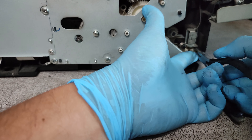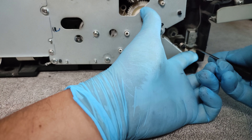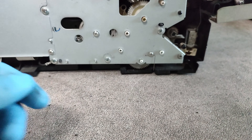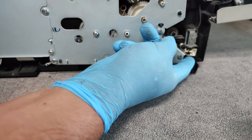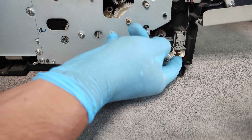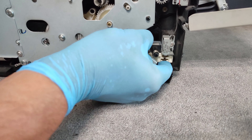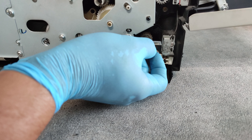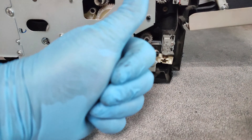Push up. Let's try and as you see there is no more sticky thing here. So that's it. Thank you very much. Good luck.